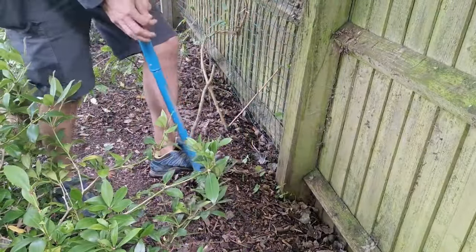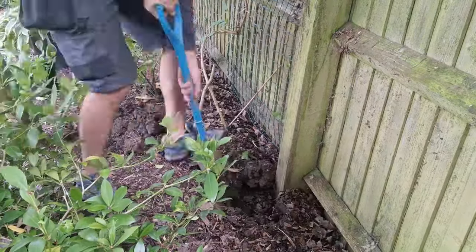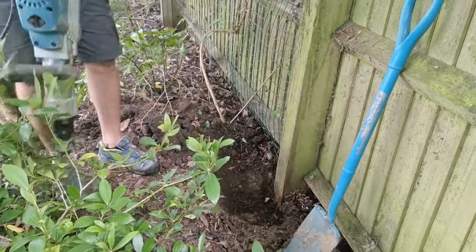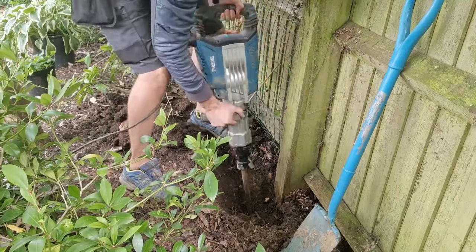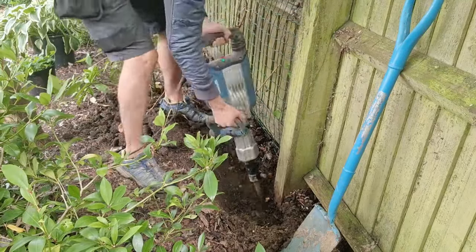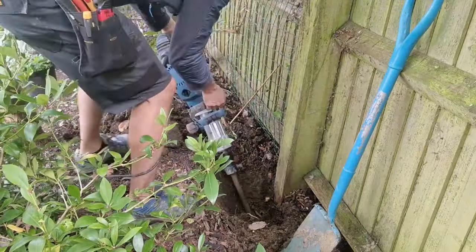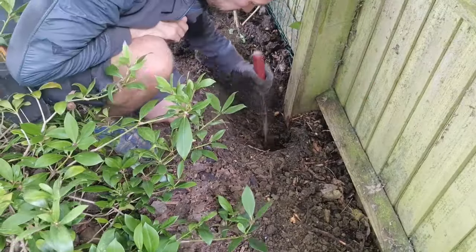Alright, let's dig a hole and see what's going on under there. We're just going to break the concrete. Time to do some digging.